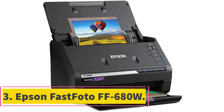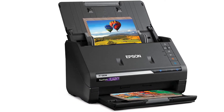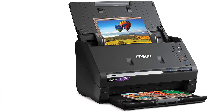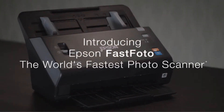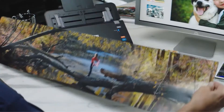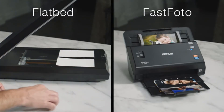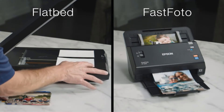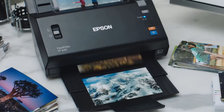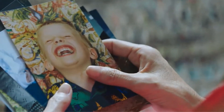At number 3: the Epson FastPhoto FF680W. This is a robust scanner and perhaps the best for scanning a bulk of photos if you can afford its hefty price tag. It is perhaps the only dedicated sheet-fed scanner for photos with an automatic document feeder, or ADF. The obvious advantage of an ADF is that you can batch scan 30 or 40 photos at a time at very fast speeds, with technology to avoid jams that could damage your precious photos.